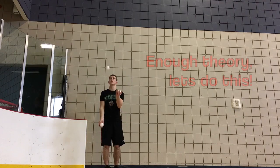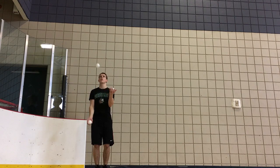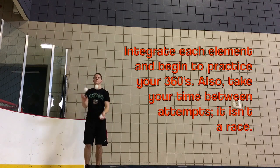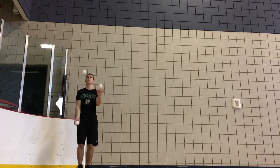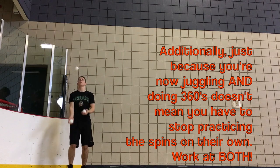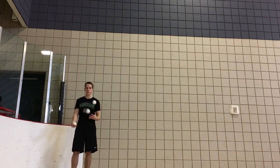After practicing 360s without juggling, begin to integrate it into your juggling by doing some three ball one up 360s. Build it up by increasing the speed of your spin and start doing two up and three up 360s. While you are practicing, it is important to never compromise form. If you have to, throw your props higher in order to give yourself the time that is necessary to spin correctly. It may also be helpful to film yourself while practicing so you can see the mistakes that you're making and correct them.